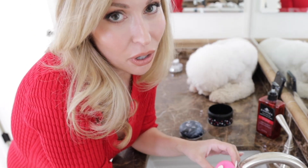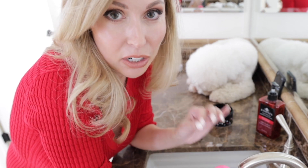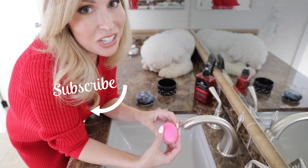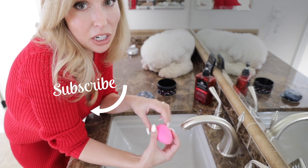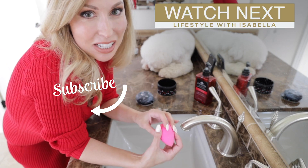Now that the makeup brushes are clean, we are ready to put on makeup. I have an awesome video on how to make our eyes look bigger with makeup — you can use the clean makeup brushes to enjoy that tutorial. I'm linking the video right here, ladies, and below in the description. Thank you, ladies — see you in the next video!